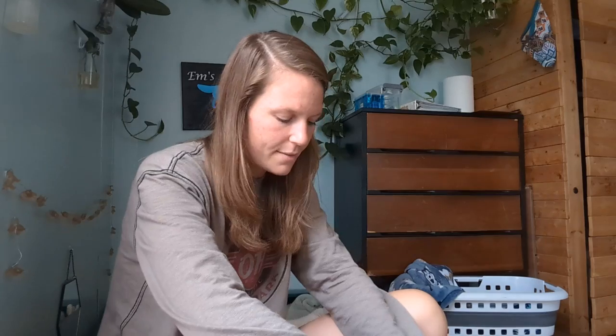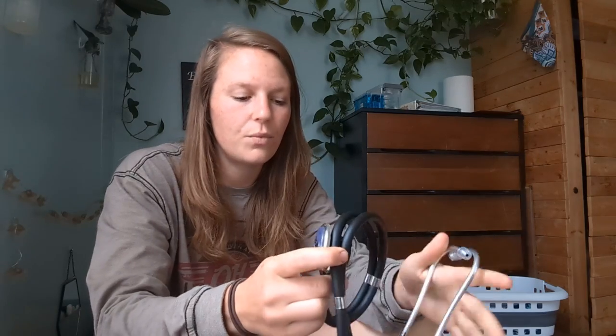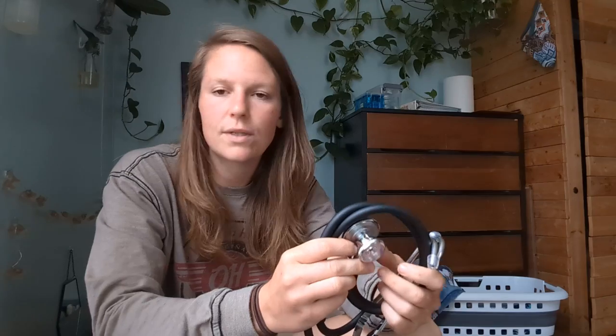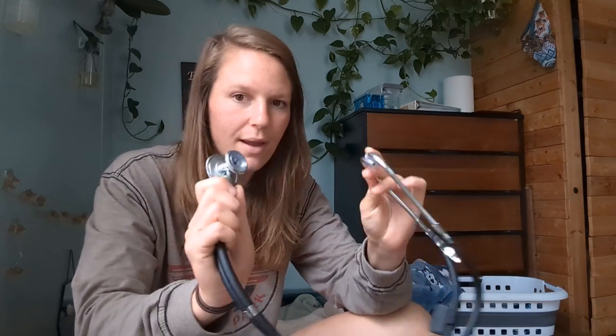I also have a stethoscope, and this is super handy. I'd whelped several litters before I got this — I wish I'd started with it. If you're whelping a litter and you're not sure how many puppies you have, you can listen for puppy heartbeats and it will tell you if there's another live puppy in there. It's also super cool to listen to heartbeats before the puppies are even born. Absolutely recommend one of these.